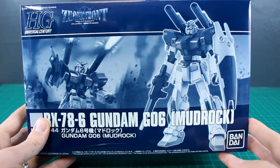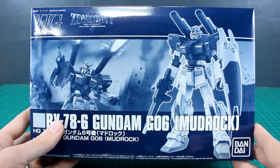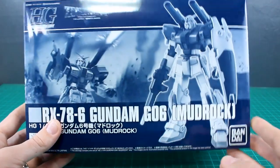As always guys, got to thank USA Gundam Store for their support. If you want to check out their selection of P-Bandai kits or just everything else on their site, you can save 10% off everything using the coupon code down in the video description below, so check the link down there as well.